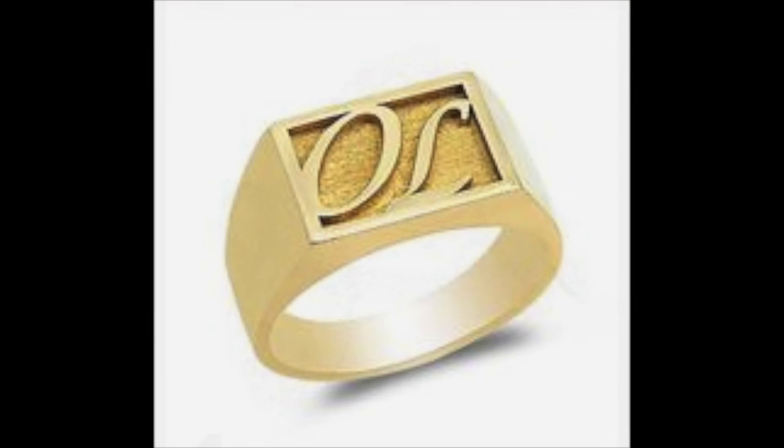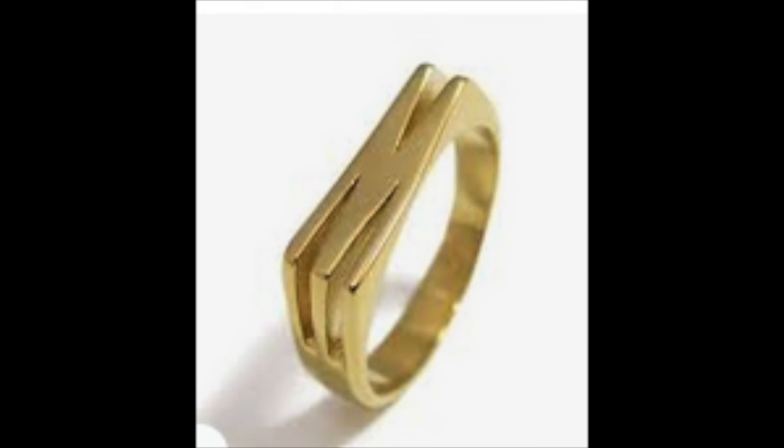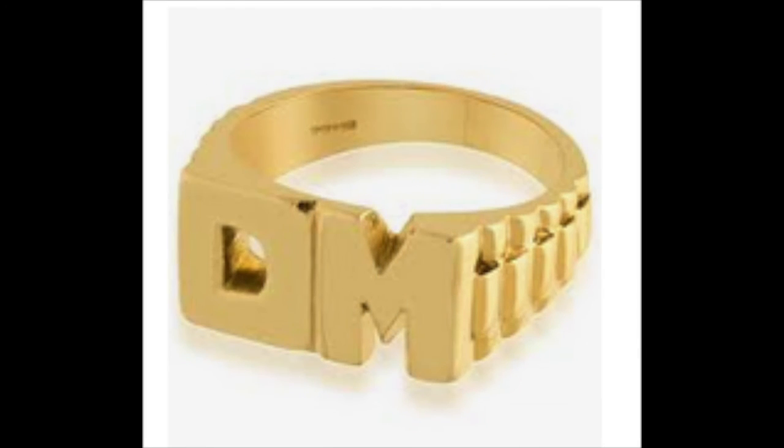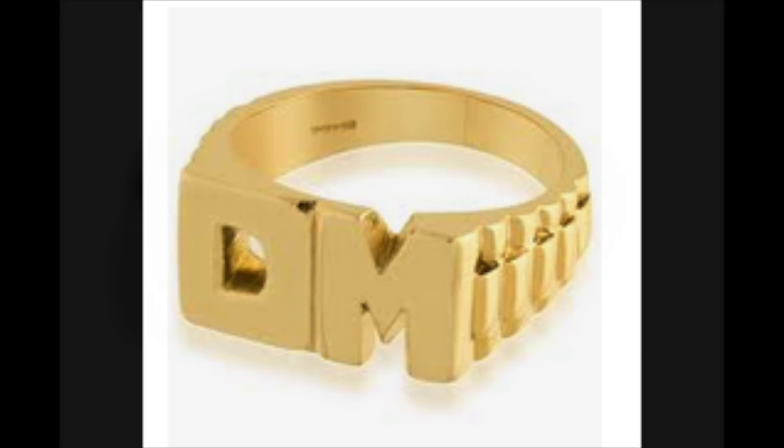Here's a box ring — again this was cast out of one solid piece of wax where a lot of time was given to it. This is an M cut out of wax — another cast ring, very thin M, very beautifully done and it disappears into the shank. This is a very heavy ring again made out of wax — a great way to carve lettering. Wax carving is hard though, I want you to understand that.